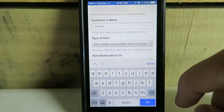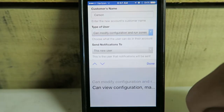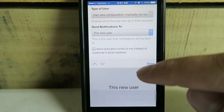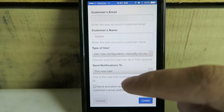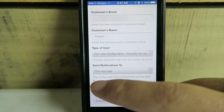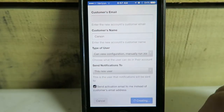Now I can set up what the user can do. I don't want the homeowner to have the ability to modify, so they can view only. It's a new user, so I can select this to send an email to the client or to me as the contractor. I don't want the homeowner to know I've set this up yet — I'll send a packet when we're done. Now we're good to go, we can hit Create.